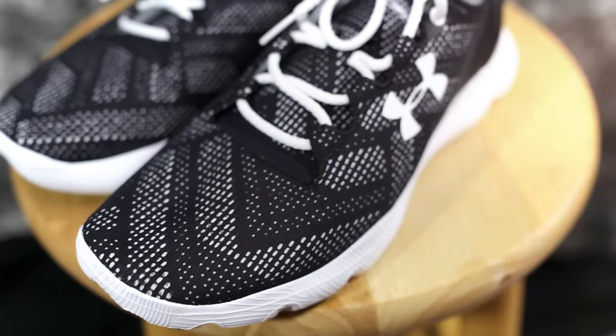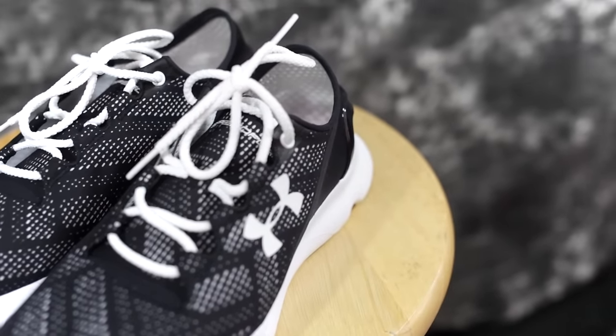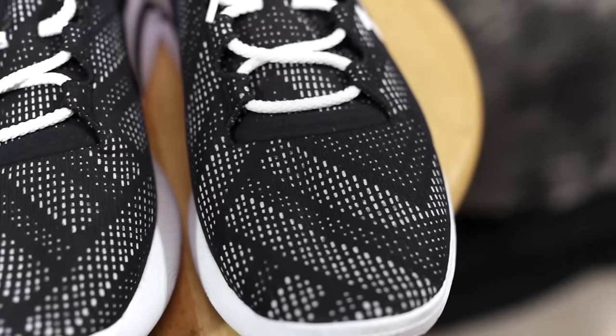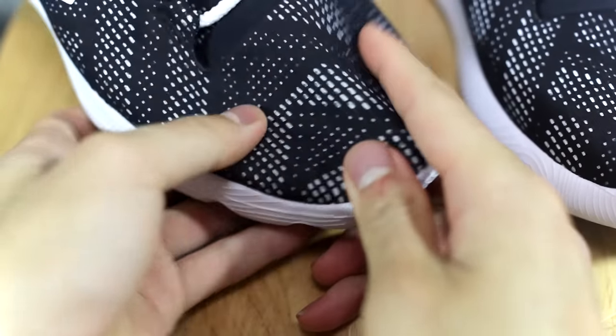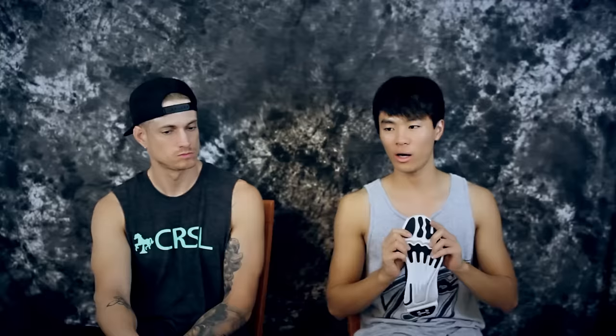Moving on to the materials — it says 'innovative UA SpeedForm technology' and 'zero distraction.' It also has ArmorVent mesh, so it's SpeedForm with ArmorVent mesh, which is a little confusing. It's pretty well ventilated — ventilation is really good. It conforms to your foot really well, very pliable and super stretchy. For a running shoe that's really comfortable, because you don't need a lot of lateral support in running shoes, so you can leave the material soft and stretchy.